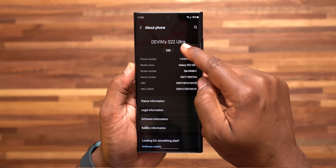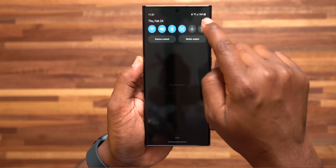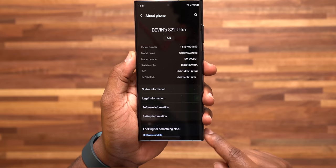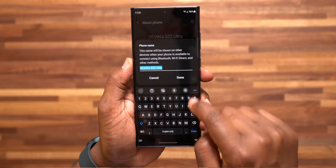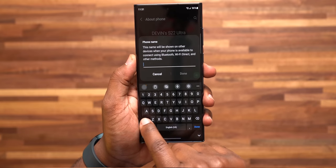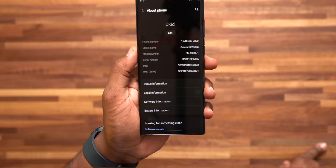I'm about to show y'all the first 21 things you need to do with your Galaxy S22 Ultra as soon as you get it. The first thing I like to do when I first get a new smartphone is customize the name of my device, so that way I know it's mine. Go to settings, go to About Phone, and right at the top you'll see the default name. Tap on it and you can edit and change it to whatever you want. Just go ahead and tap Done and you're good to go.